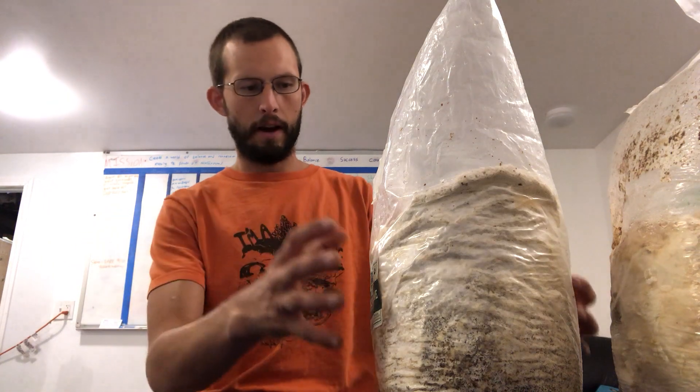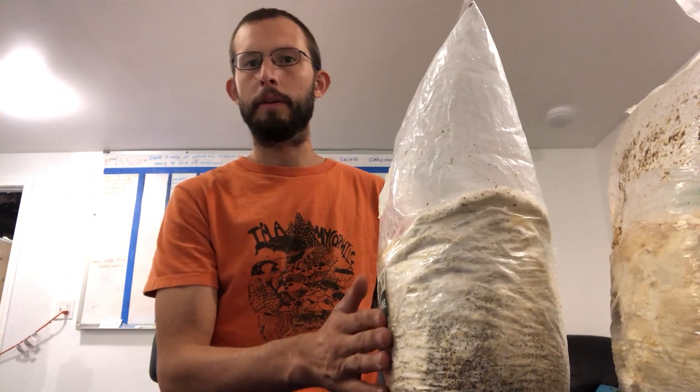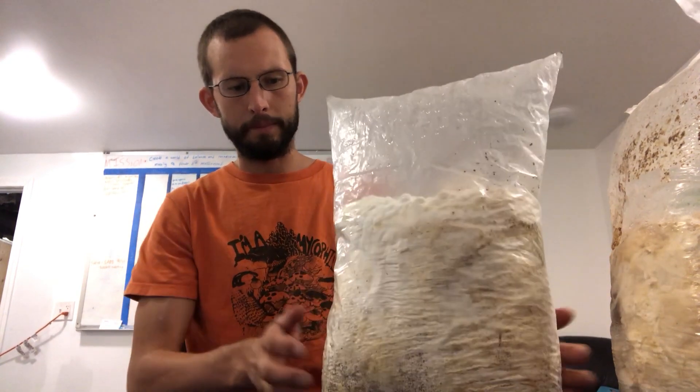If the mycelium is a little broken up, don't worry. If you're not ready to fruit — maybe you're giving it as a gift or going on vacation — you can place it in the fridge. All grow kits can be placed in the fridge except for pink oyster, since pink oysters don't survive below about 40 degrees, so keep those at room temperature. The kits will do just fine in the fridge for two to three weeks before they start fruiting naturally.